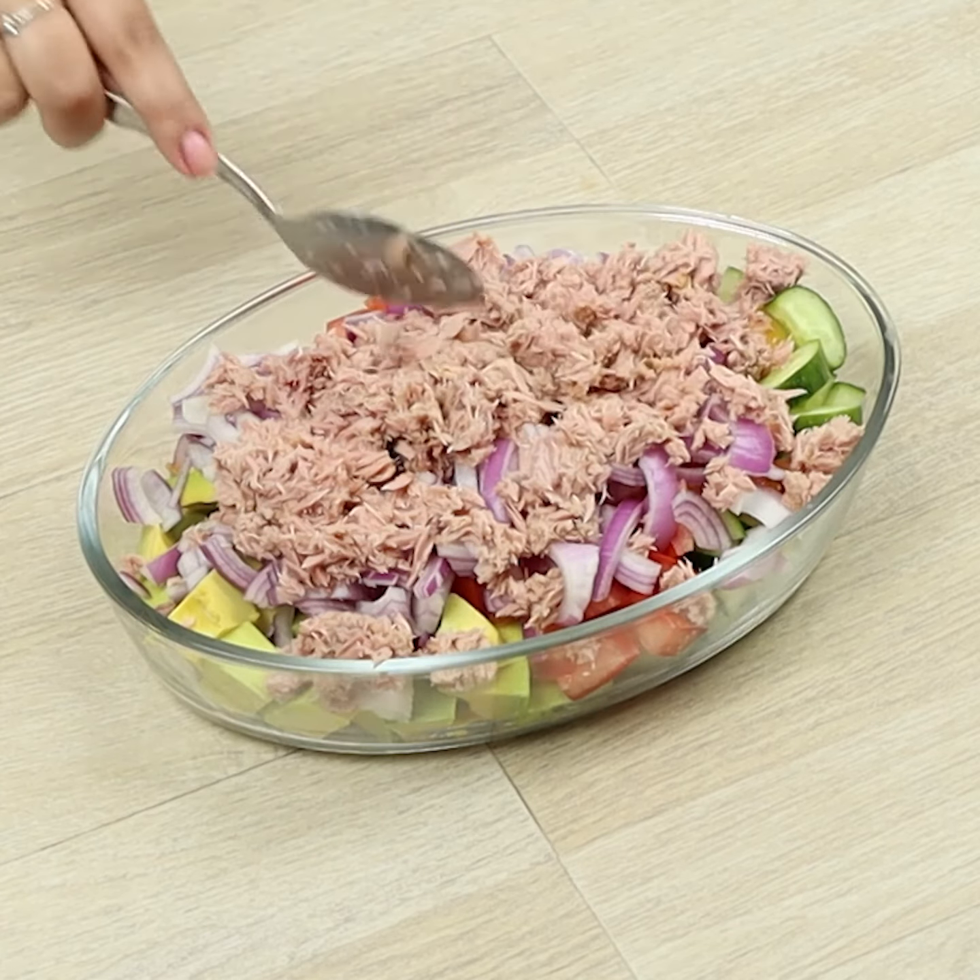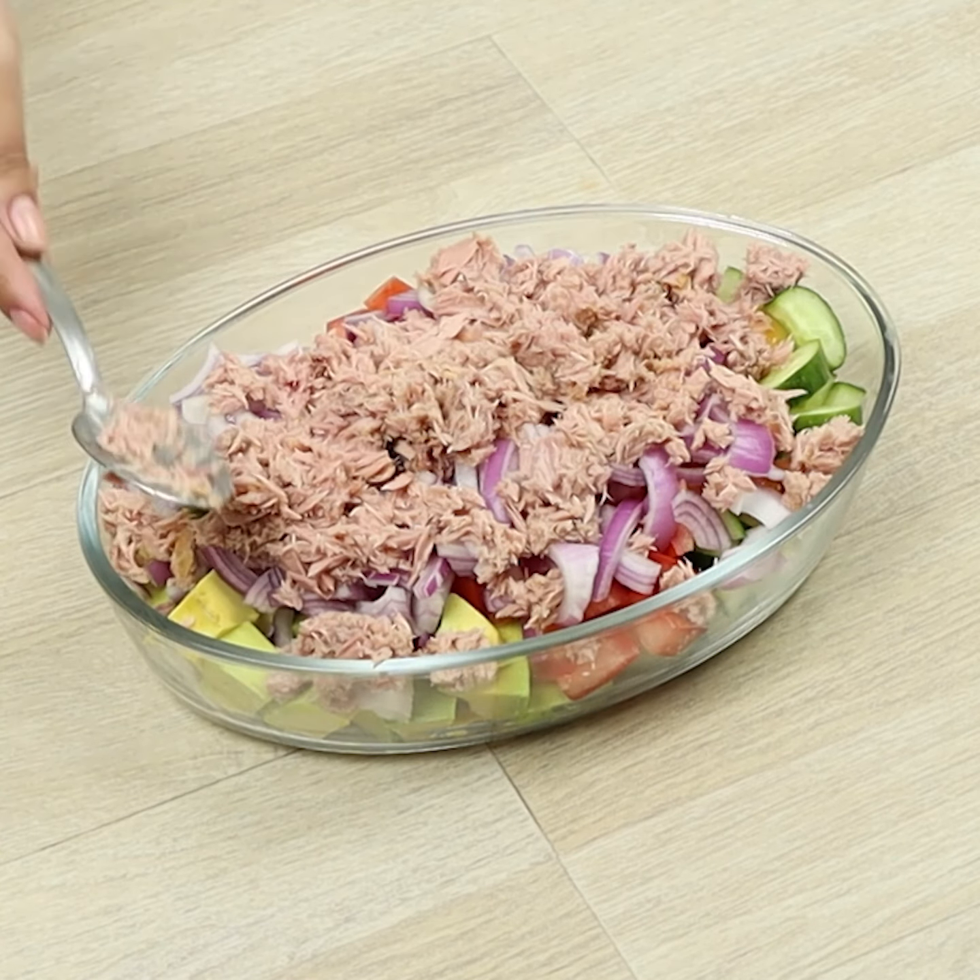If you're enjoying this recipe, don't forget to like the video. That really helps our work.